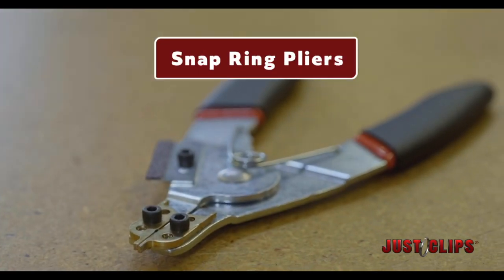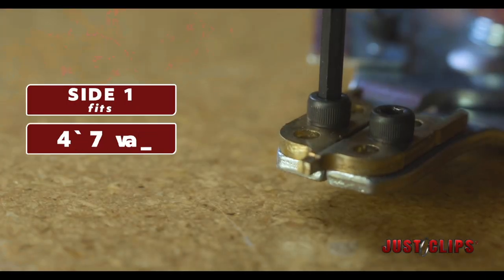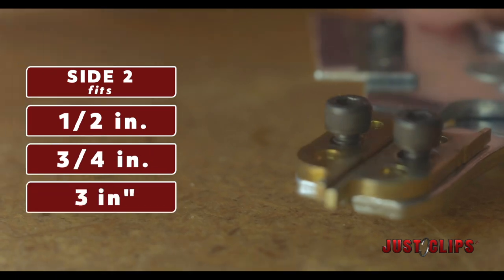Our Panda snap ring pliers fits all sizes of impact wrenches, from quarter inch all the way up to one inch. You've got quarter and three eighths on one side — loosen up the tips and flip them around — you've got halves, three quarters, and one inch on the other.